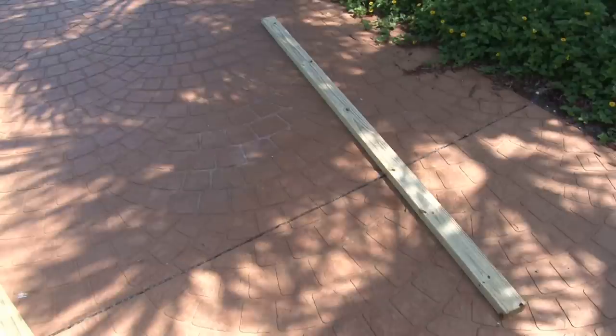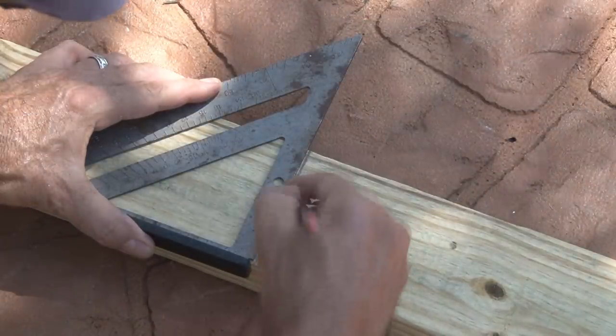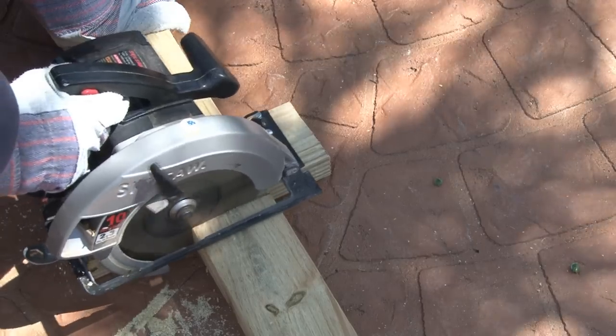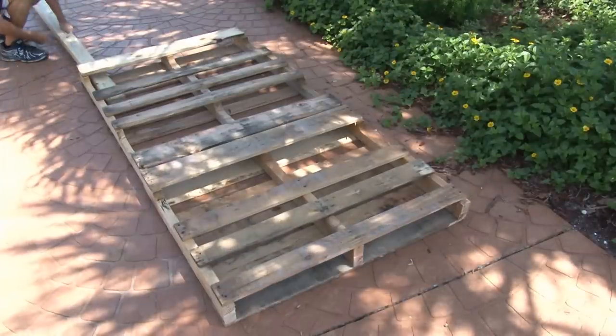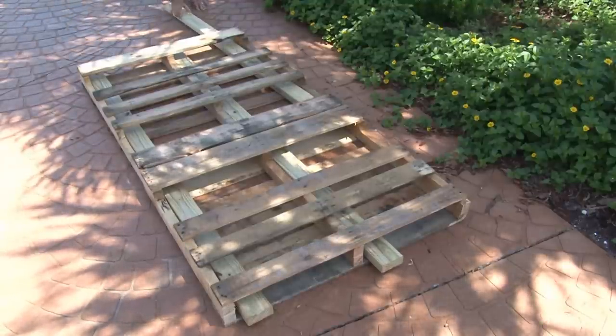So far, the only thing I've had to buy for this project is three 8-foot 2x4s. I measured and made a mark at 85 inches and then cut all three 2x4s to be 85 inches long. These 2x4s are going to provide needed support in three places — on both ends and right down the middle of our swing bed.